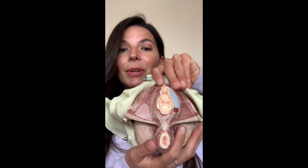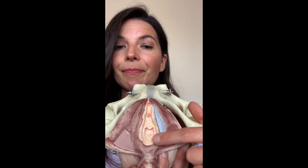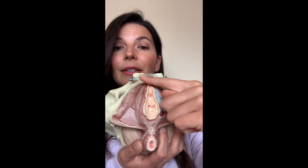Here we can see the vulva. My pelvic floor model does not have outer labia, but she has inner labia here. You can see the hood of the clitoris there, the head or glands of the clitoris. We have the urethra, which is the tube that we urinate from, and the vaginal opening here. The first two layers of the pelvic floor live in this triangular space and include the external anal sphincter. We also have muscles that wrap around the urethra and wrap around the vagina.